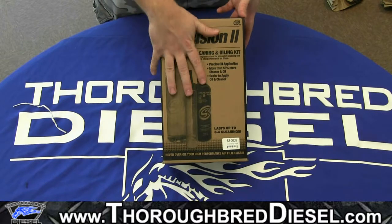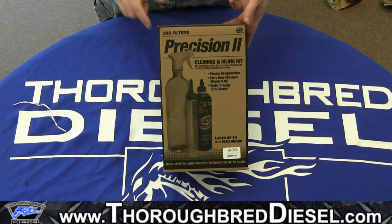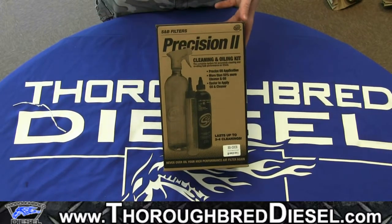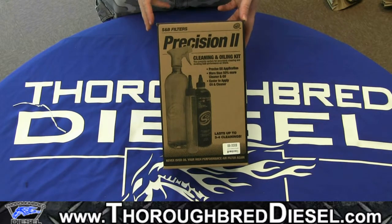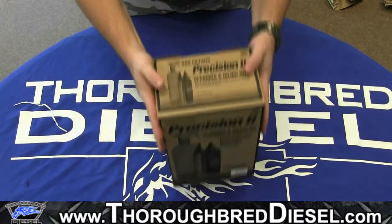Now this one kit — keep in mind this will last up to three to four cleanings. We've actually got a video up on how to do the exact cleaning. We'll throw a link to that video up now, just check up in the upper corner of the screen. This is going to be more of a video just focusing on what comes in the kit so you know what you're doing.